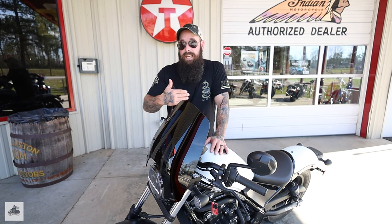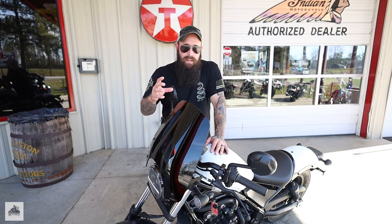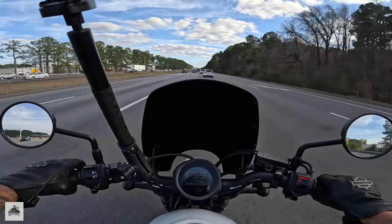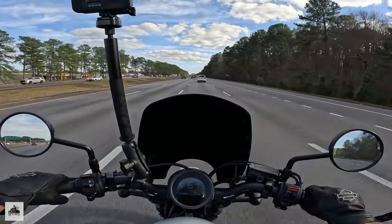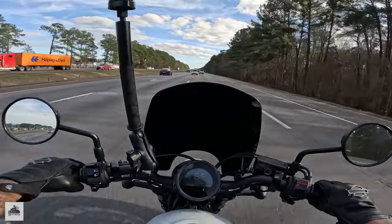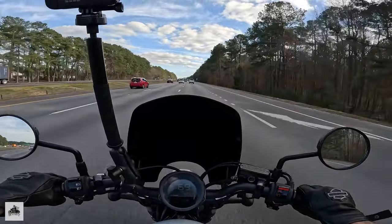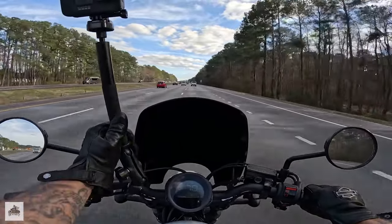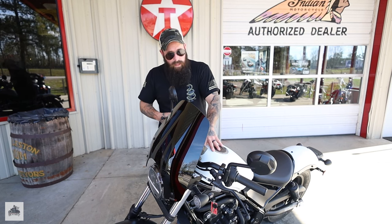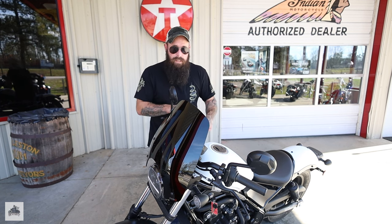The Rebel 300 is a 271cc single-cylinder motor, also liquid-cooled, so you can imagine it's pretty forgiving and a great entry-level bike as far as power and weight go. If you go any lower than the 500, I don't know that I'd even want to take it on the interstate — even this might be a little much for the interstate; we'll find that out later. It does have a low seat height of 27 inches.